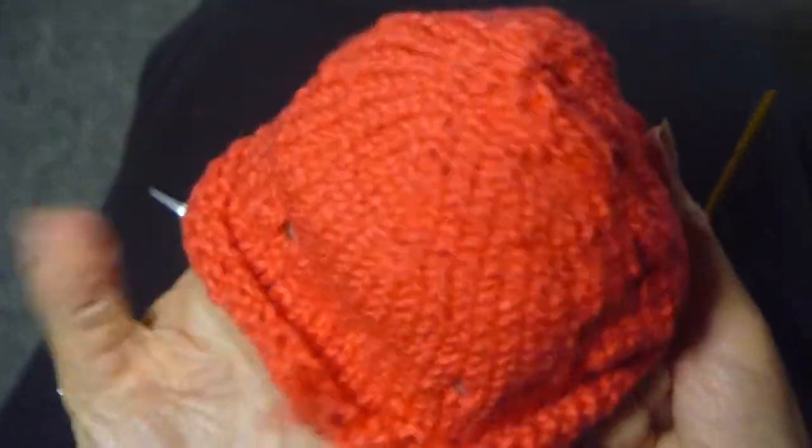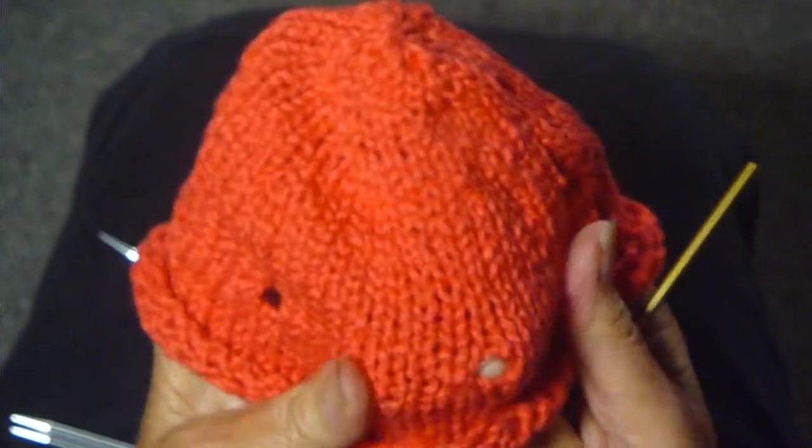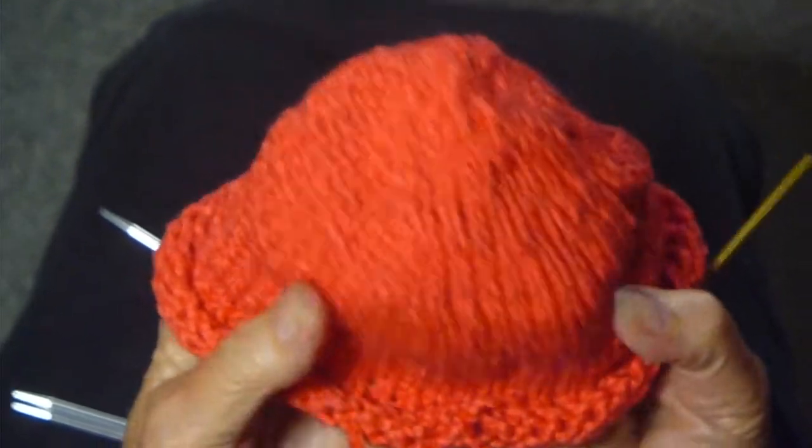Ta-dum! Now we have this cute little hat with holes in it — we're going to put a ribbon through the holes, and I'll show you how to do that.